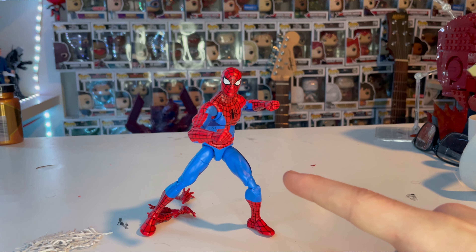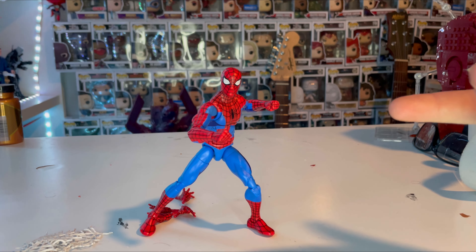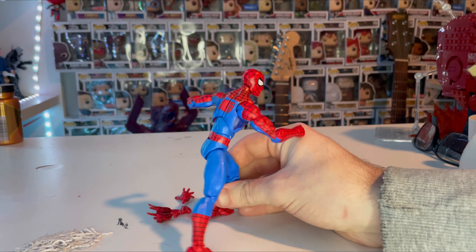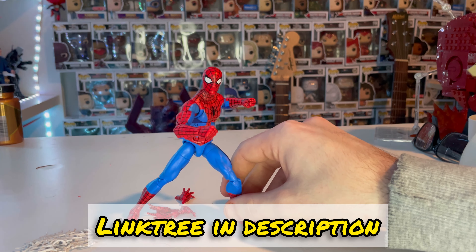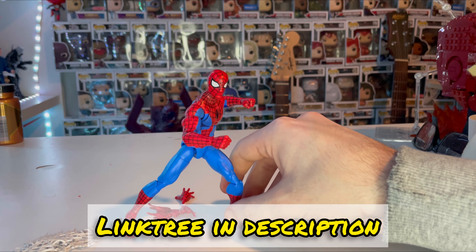It would be nice to have a Peter Parker unmasked head sculpt from the 90s series, but I think they'll probably save that for a standalone civilian Peter Parker figure, which would actually be a smart move. Overall it's a really cool figure and I'll definitely be playing with it quite a bit. If you want a faster-paced review, check out my TikTok linked in the description. Thanks for watching!